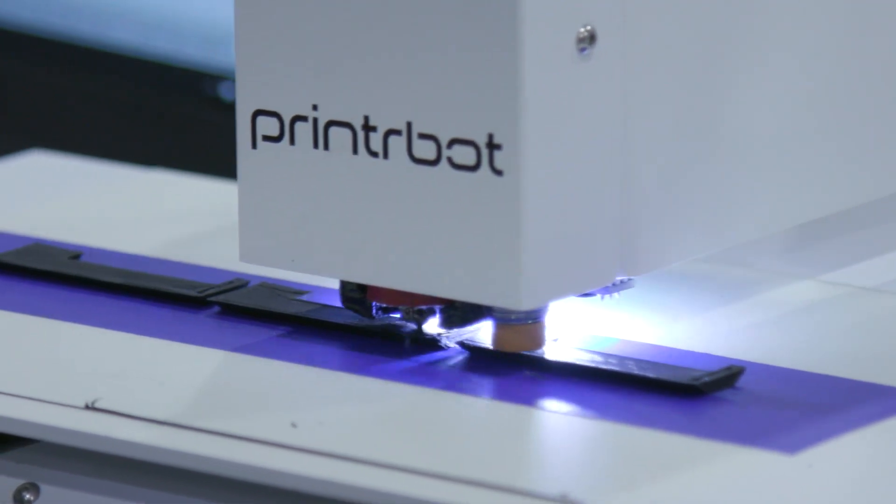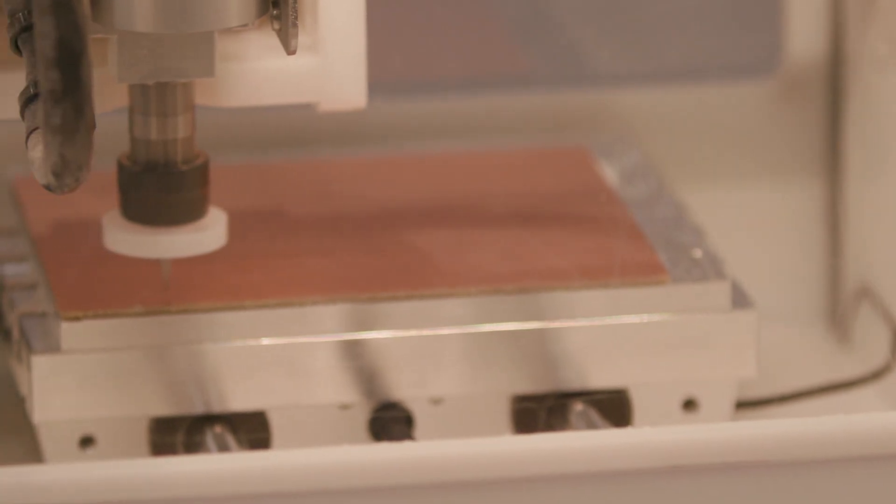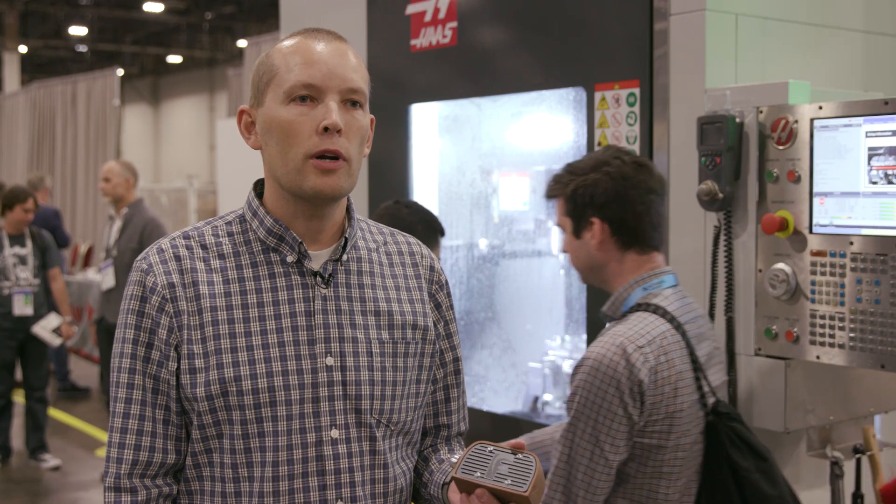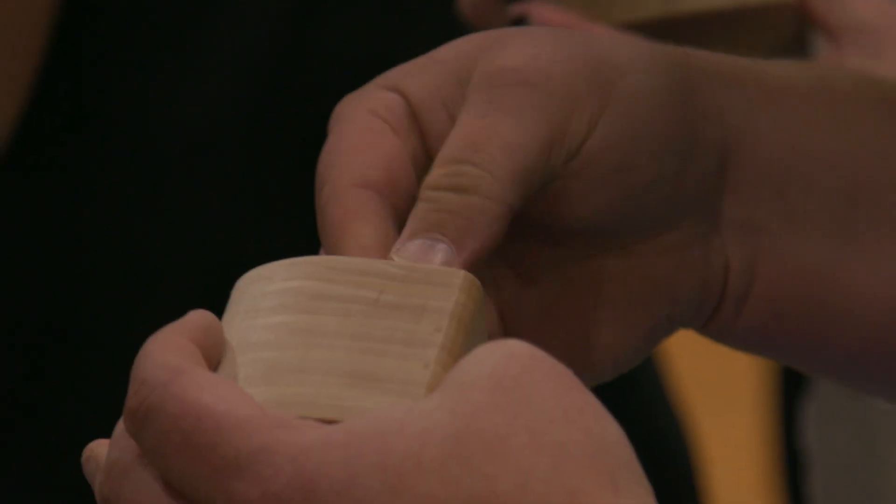We're prototyping the actual PCB board right around the corner, and then we have some prefab units that are actually working in here, so they can plug it in, turn it on, and listen to it.